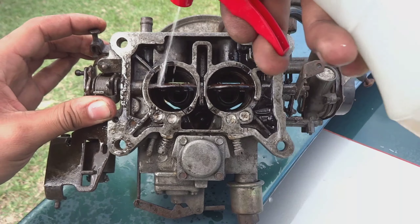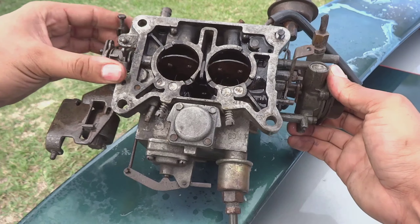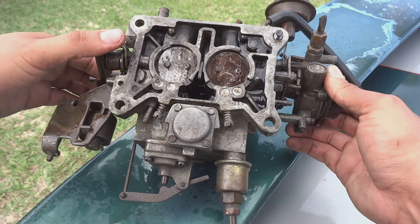Pretty rusty, so just keep massaging it — and now it's snapping shut. Oh yeah, there we go, perfect.